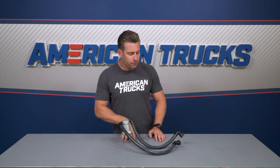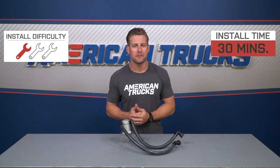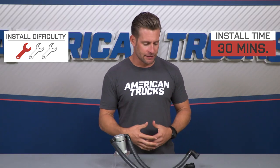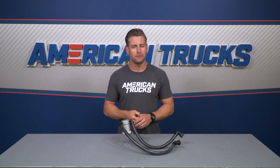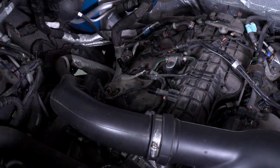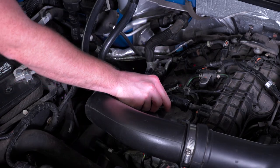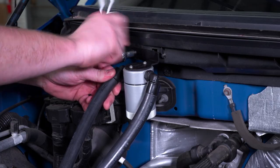It's pretty much a plug-and-play install. There is a bracket to tackle, but it's very simple and straightforward — about one out of three wrenches on the difficulty meter and maybe 30 minutes of your time. No tools are needed for the hose installation; you simply remove your factory PCV line and install this in its place. A socket set will help you mount the bracket. In a nutshell, locate the passenger-side PCV line, remove it, install the JLT in its place, secure it with the included bracket, and your installation is complete.